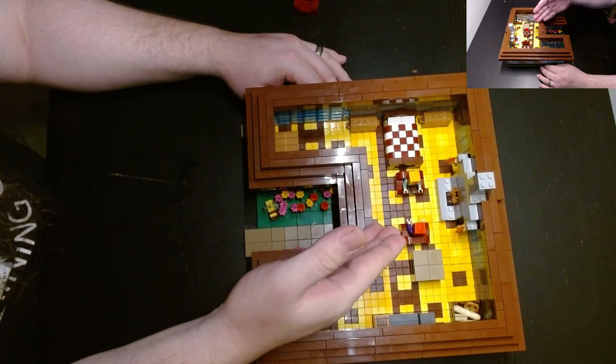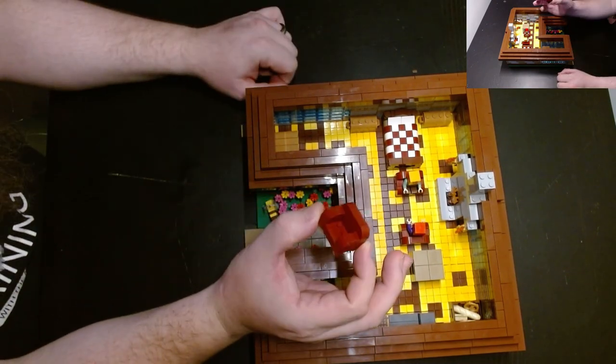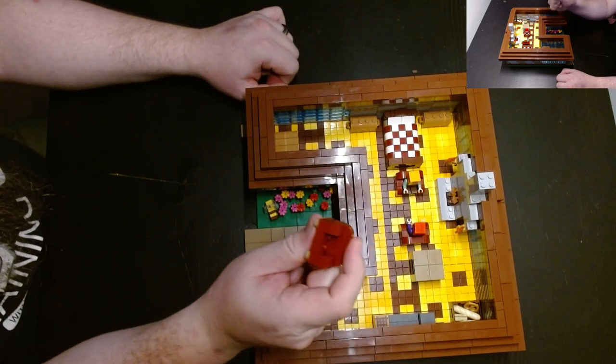You'll notice we have the two Alex figures on their chairs. The chairs in question are these. We have done a short on how to make these, so go back and check the playlist for that. Nice and quick and simple little chairs — these are fantastic.